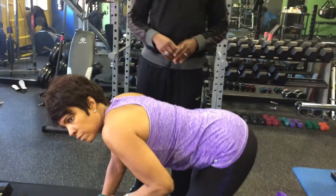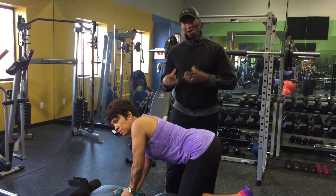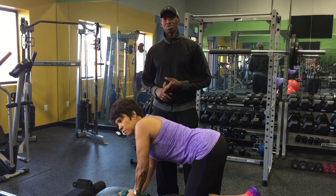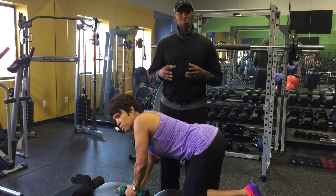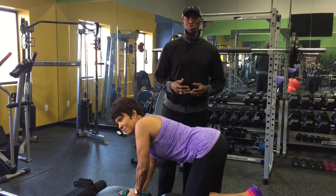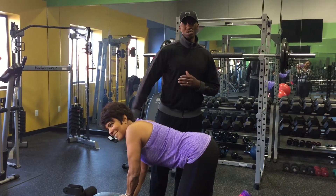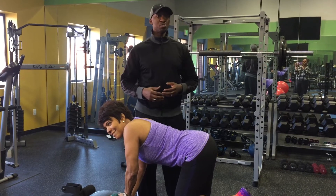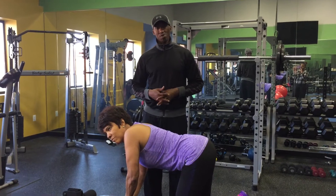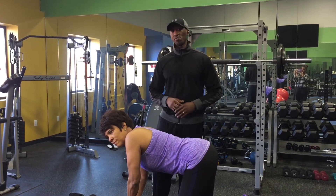So typically you want to do this exercise based on your goal. If you're working on size — if you're a guy and you pick a higher weight — you would do at least four to six reps. For muscle strength, you would do eight to twelve reps. For endurance, which most women aim for and toning, you would do ten to twenty reps, for three to four sets. That will give you the desired look you want if you stay consistent.